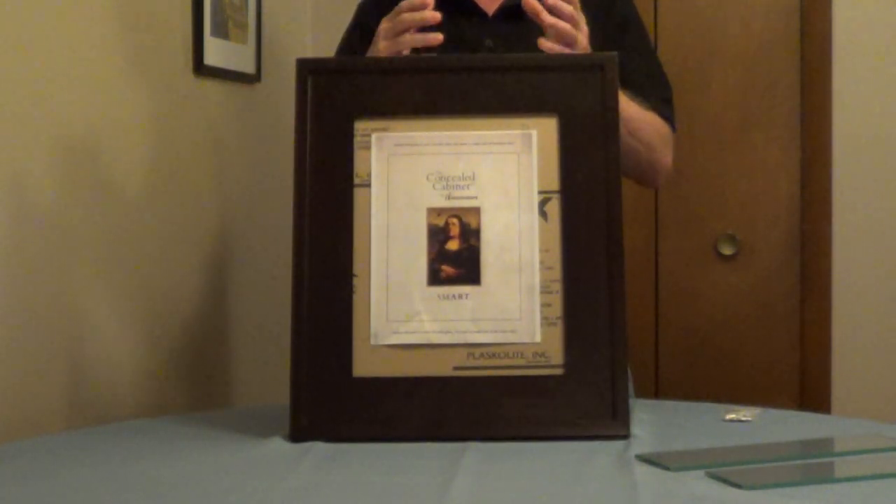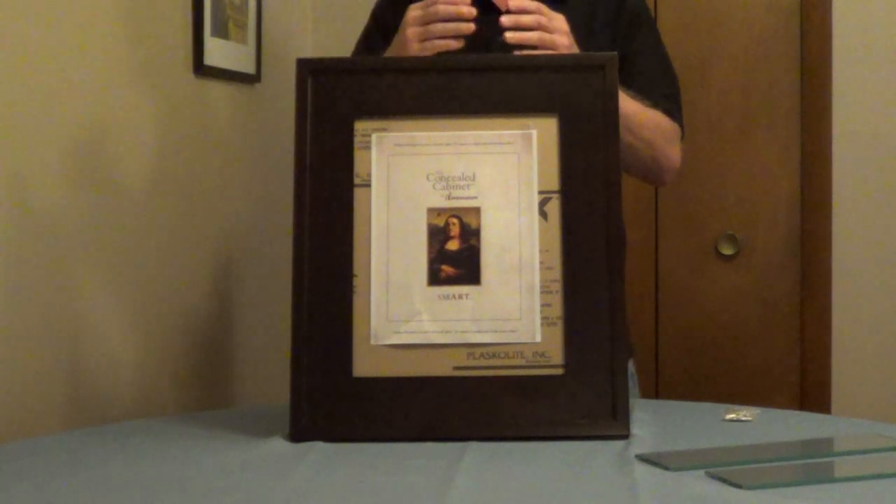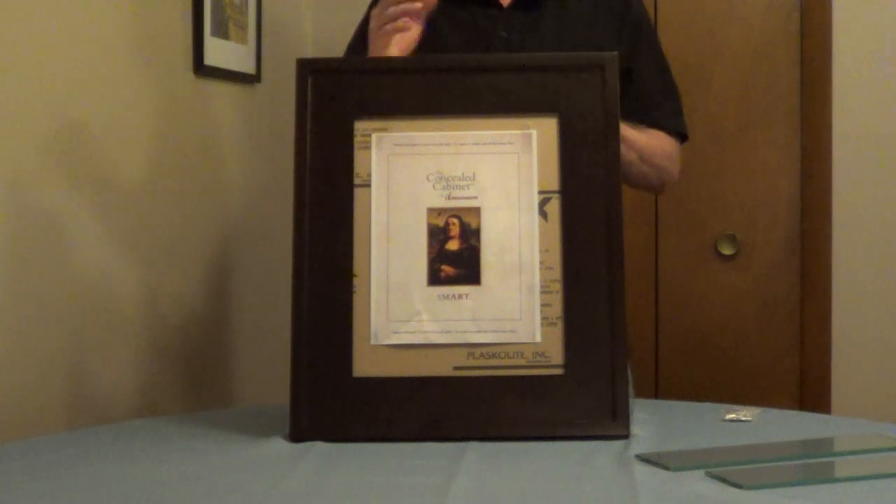It comes in 10 colors plus unfinished and this is designed as a medicine cabinet but you can use this anywhere in the house where you need extra storage. Just a very unique design and I'll put the company information underneath the video.